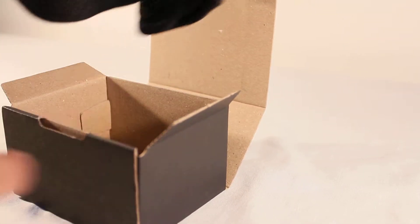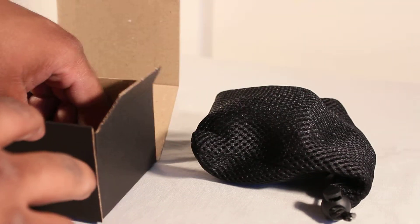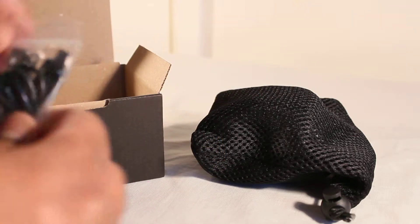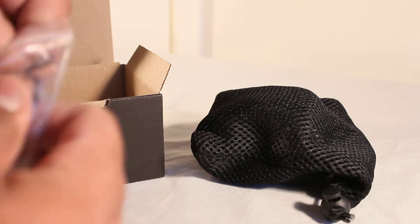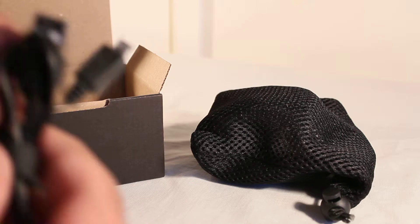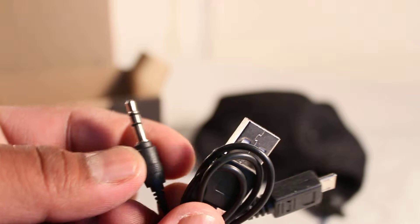I have worked with Ryko in the past and their speakers are absolutely stunning — they perform very well. Straightaway you're presented with the carry case, and the speaker is in there. In the box you also get some leads, so let's go ahead and open this up. There we go — we have three connections on the end: a 3.5mm headphone jack, a standard USB, and also a mini USB.